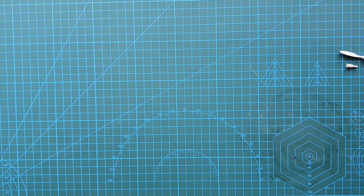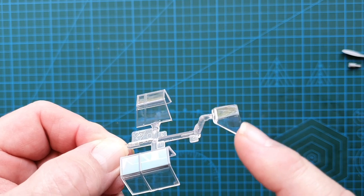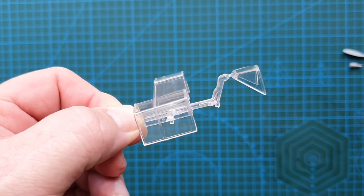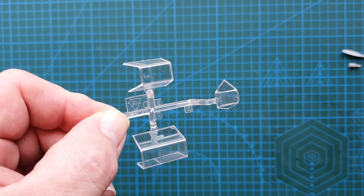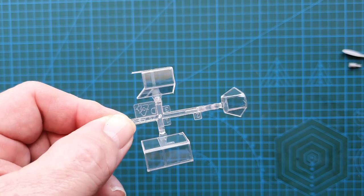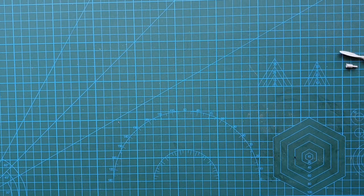Next are the clear parts — they're fairly clear, although there is a scratch on one of them that will have to be fixed. Apart from that they are nicely clear. This is a large cockpit area, so it's definitely worth detailing all the instruments inside so you'll actually be able to see them once the model is completed.